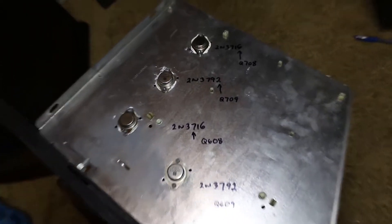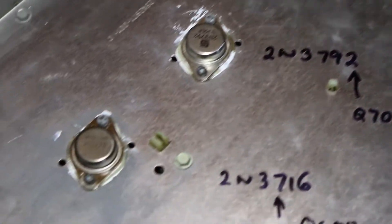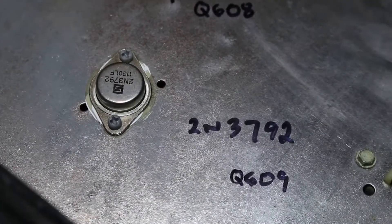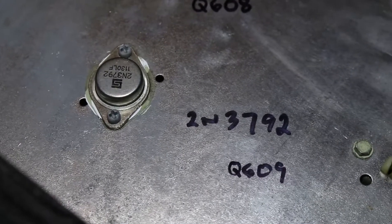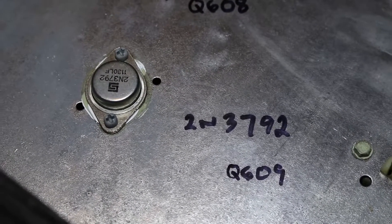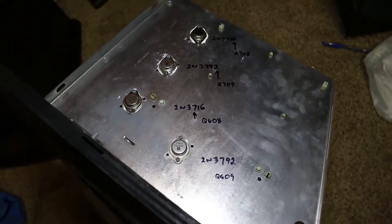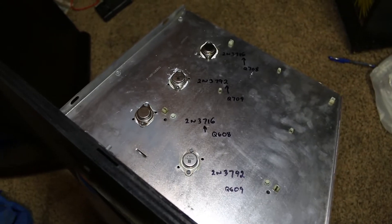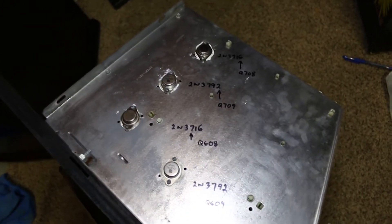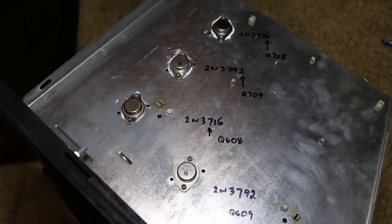I put brand new transistors on each of the four spots on the side of the frame. What I like to do is take a Sharpie and mark the transistor type right there on the side so that I can quickly identify them, or in case I get in trouble and don't forget. Each transistor definitely does a different function and you actually test them a little differently.